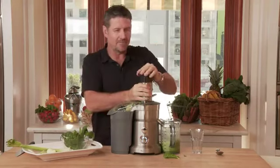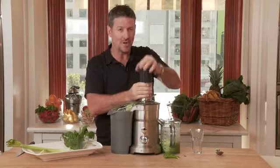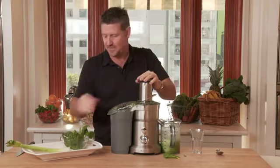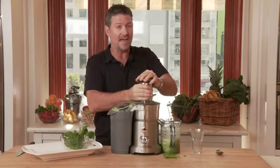Now if you're a bit nervous about the veggies, the idea is the apple does sweeten it up. Some people don't like to have the apple in — I do because I've got a bit of a sweet tooth. But if you want to go a little bit more hardcore, you can leave the apple and the lemon out.